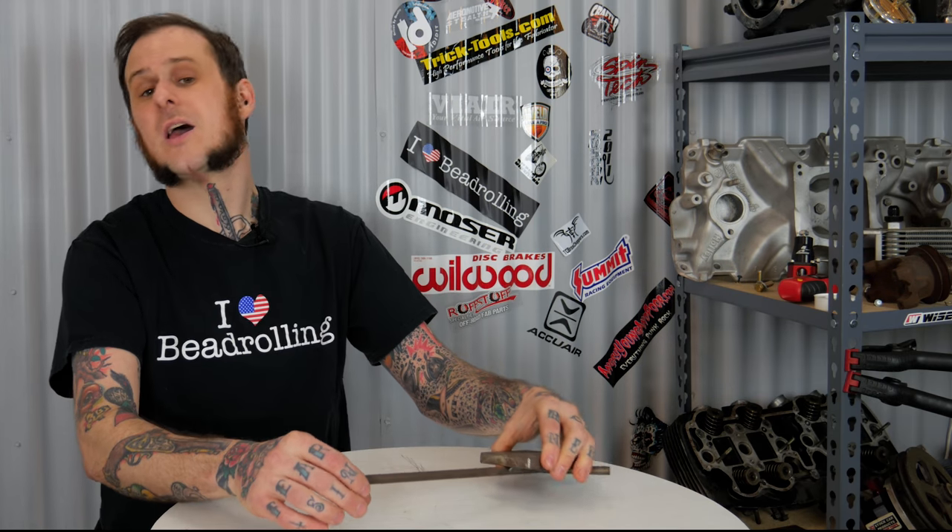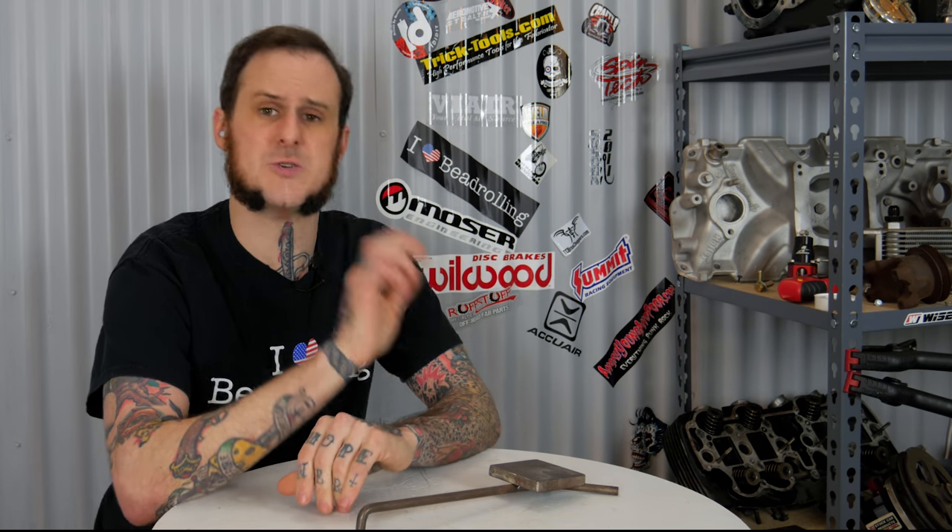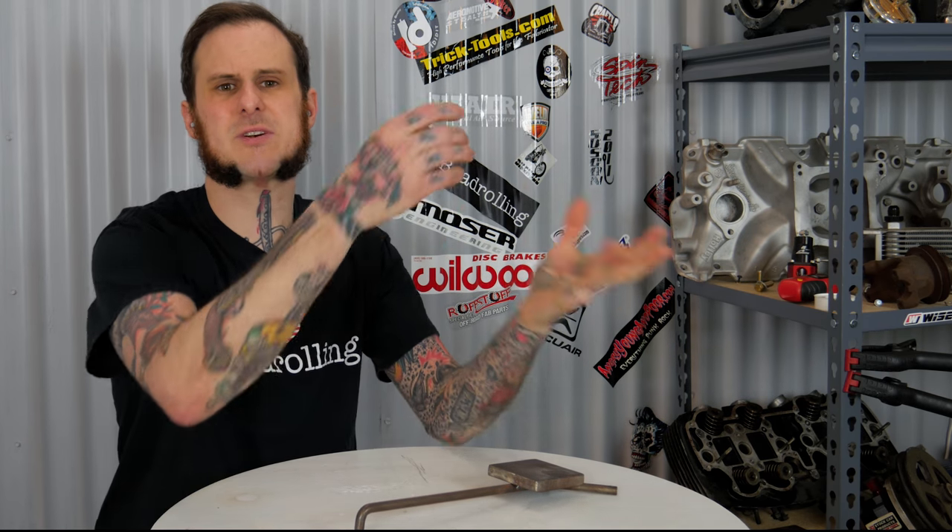I recommend you make up a couple of them if you are gonna have some welding projects coming up. Go ahead and drop this video a like if you found it informative. Let me know in the comments down below — do you use a third hand? Do you have some store-bought ones you like? Maybe you've got some interesting takes on this concept I should check out. Subscribe to the channel for more content like this every week. Thanks for coming around folks!